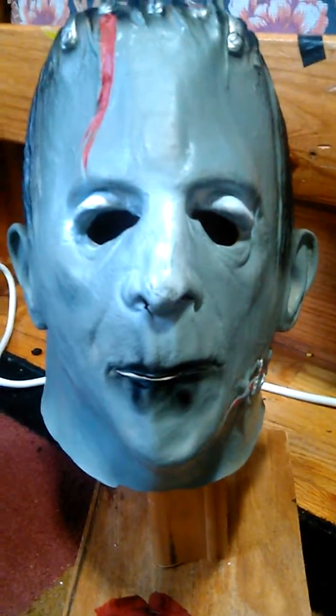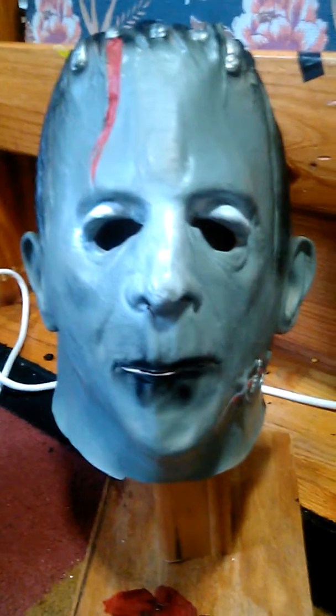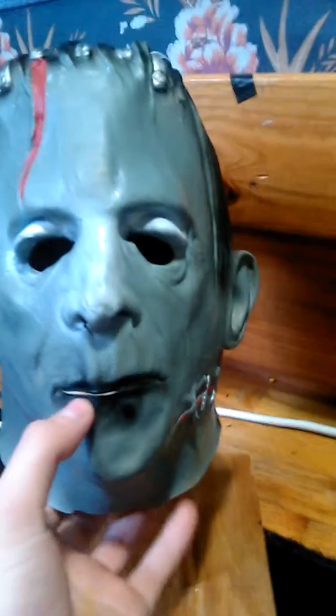It doesn't say anything on the inside of the mask, so I can't find anything on this mask — what brand it is or anything — but it is a Frankenstein. It's really, really nice mask.